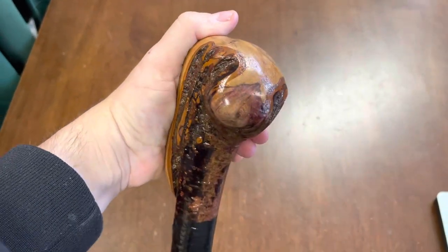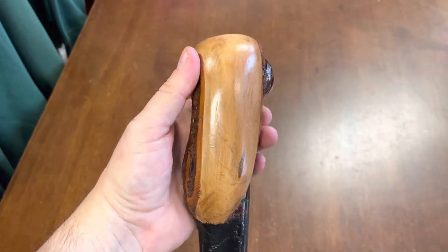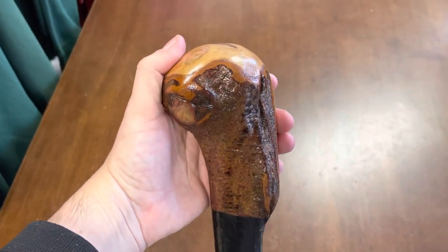You can't get any better than that in an authentic product. I just thought this handle was quite interesting — I like the way the wood grain is on that as well. Very good strong stick, heavy stick as well.